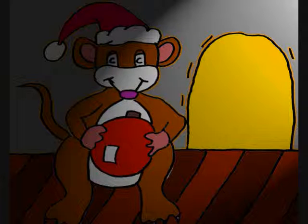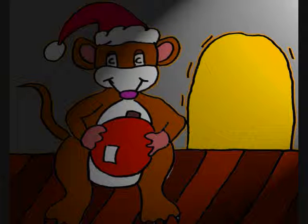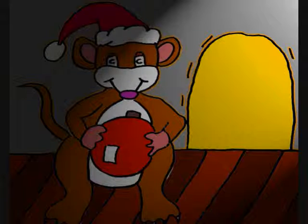All through the house, not even a sound except for this mouse. Welcome to Bobby's Animation Club. Today we're going to draw a mouse with a Christmas decoration.